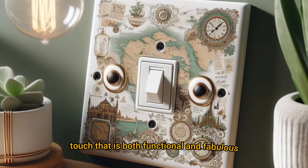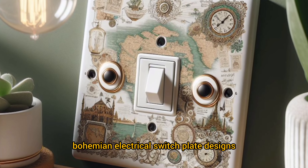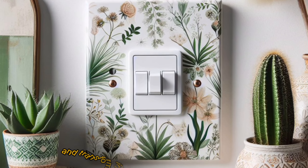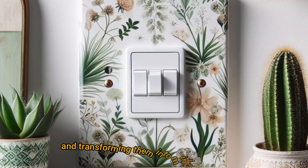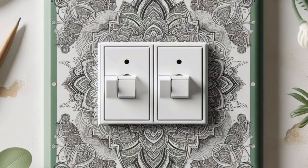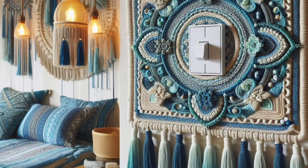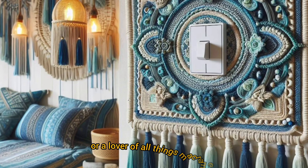Today we are ditching the boring and embracing the wild side with a touch that is both functional and fabulous: bohemian electrical switch plate designs. We are taking those often overlooked light switch covers and transforming them into mini masterpieces that reflect your unique style. Whether you are a fan of mandala magic, wanderlust vibes, or a lover of all things macramé, there is a boho switch plate design out there waiting to illuminate your space.